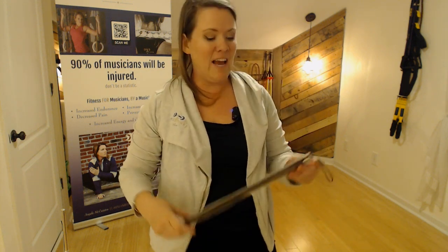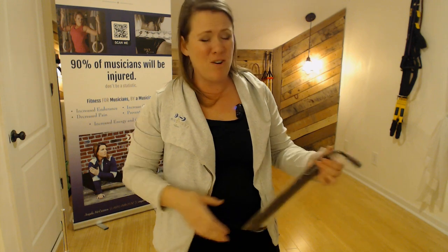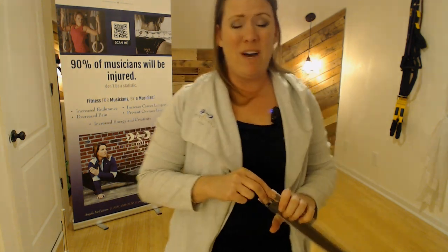Hey, this is Angela from Music Strong. I want to show you something really cool that's going to help you clean your flute a lot easier in a lot less time, and actually clean your flute better than all your other stuff has been cleaning. And I'm going to show you why.